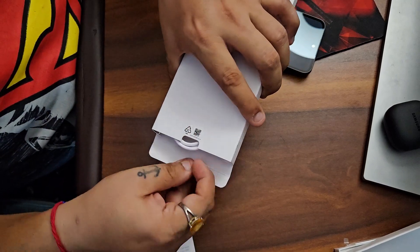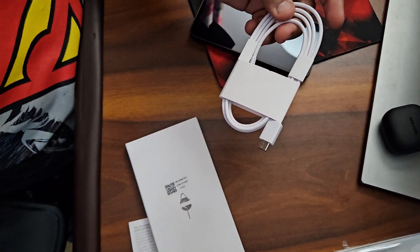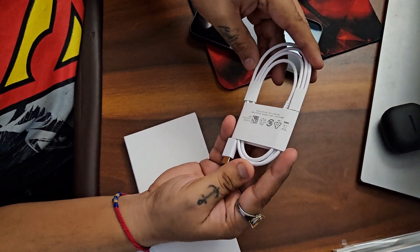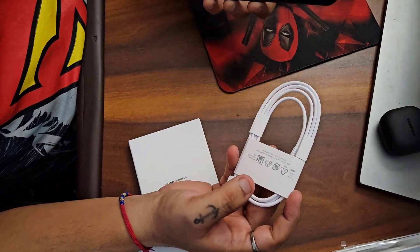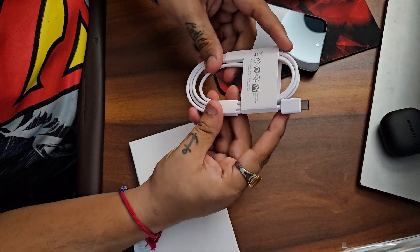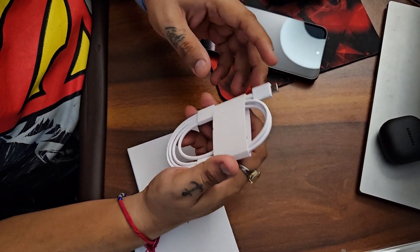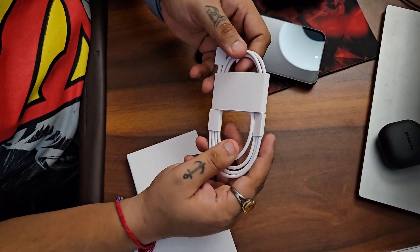There's also some paperwork. The data cable for all these phones — I checked online and it says that all the data cables, no matter which color variant you buy, are all white. I've also ordered the white 25-watt charger and it is expected to arrive early next week.